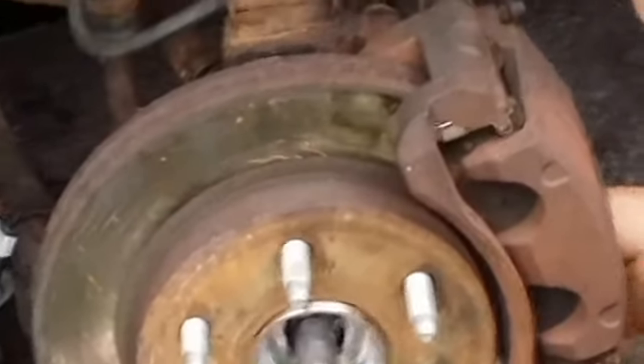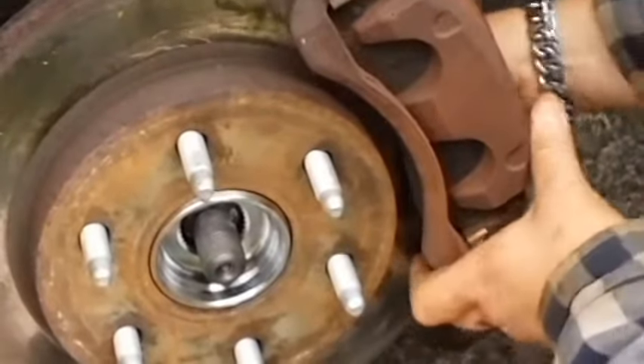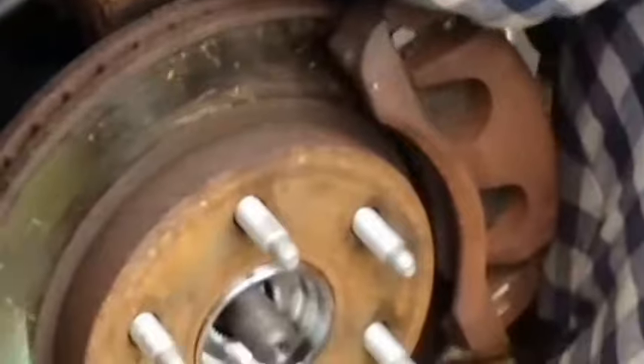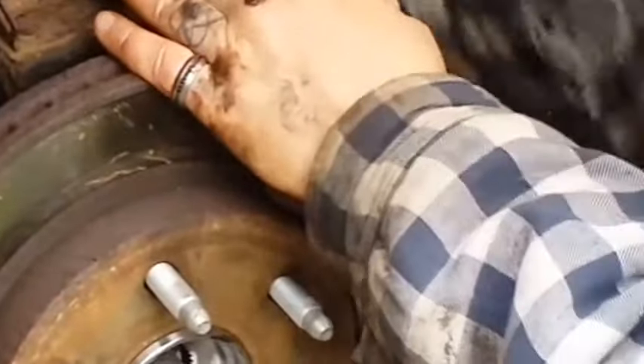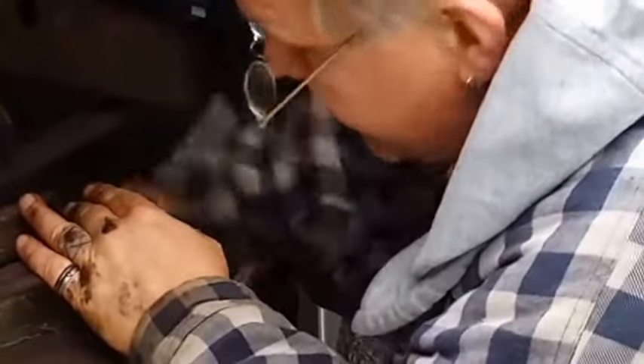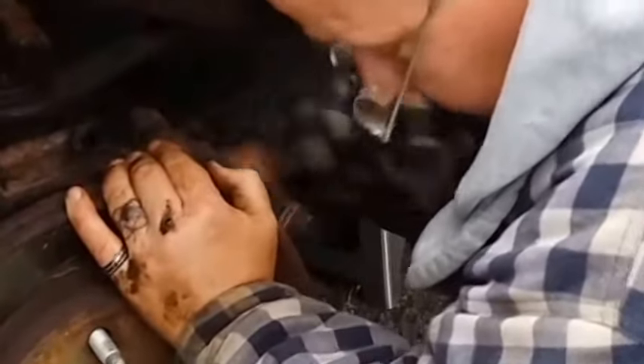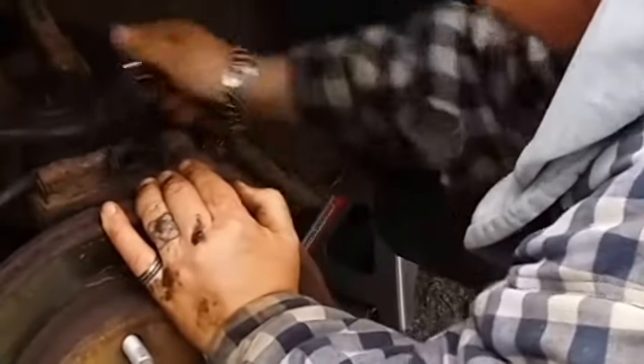I did put never-seize on these, but I'm going to snug these down pretty tight. These are 18mm. When you're disassembling this stuff on an old vehicle, if you can get away with using six-point sockets, you're better off because you're less likely to round stuff out. If you use a 12-point on a corroded bolt, you might strip it.